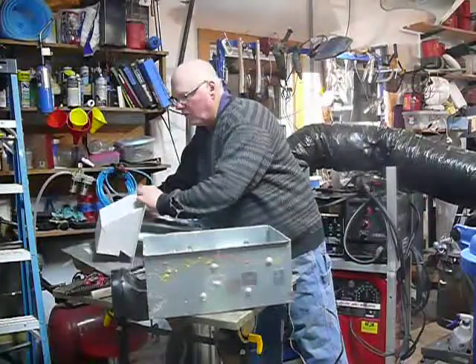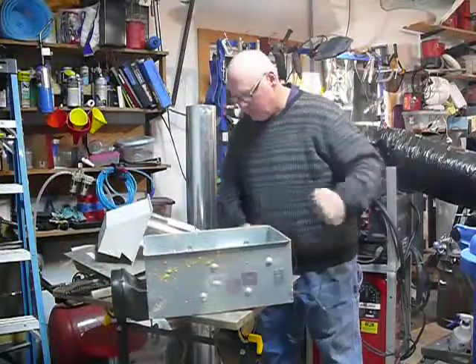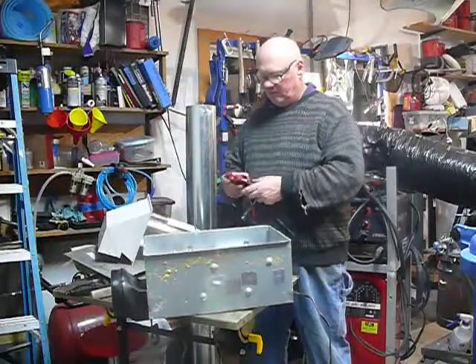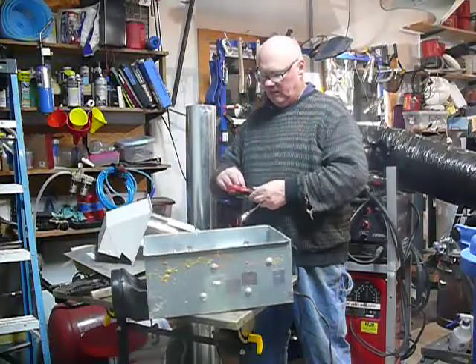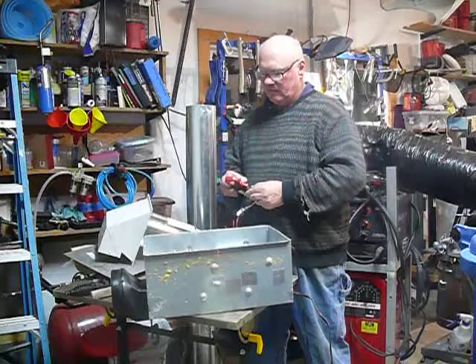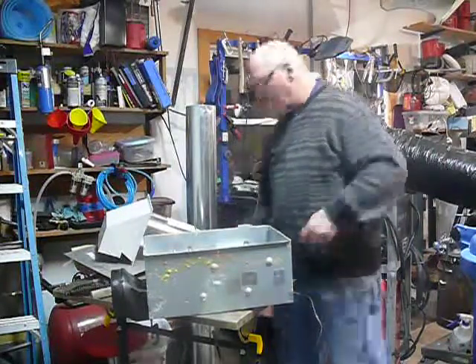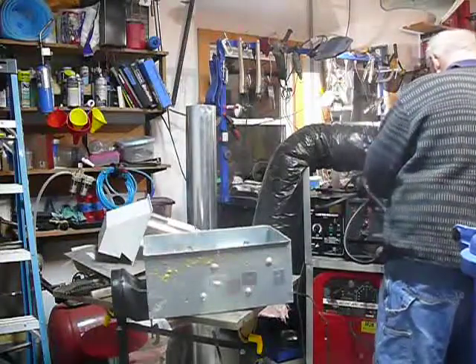Now, before I quit for the night, I wanted to see if I could get a reading on how much amps I'm getting. My clamp meter is not really the most accurate, but it'll give me a ballpark if I could get on the right wire, which I think I can.